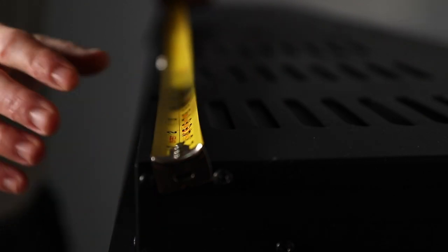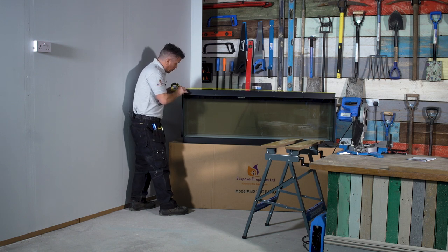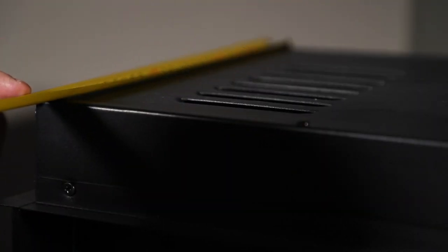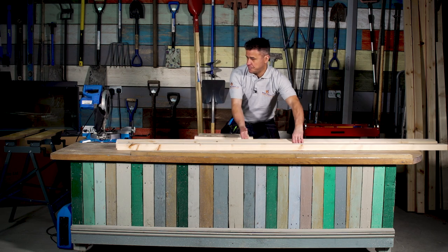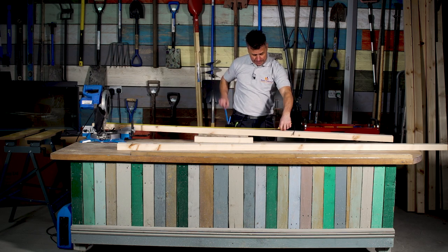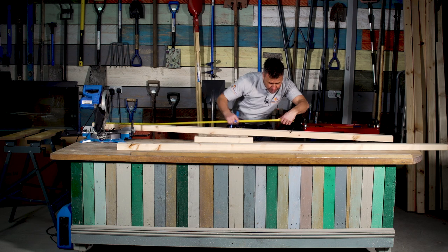I'll take a measurement from the top section of the fire right the way across, and the frame I need to construct for the 1500-millimeter one is 1492 millimeters in length and 320 millimeters in width. I'm going to begin by cutting a kit of 3x2 timber, starting with the base section — I want this to be 1492 millimeters in length to suit the 1500-millimeter fire.